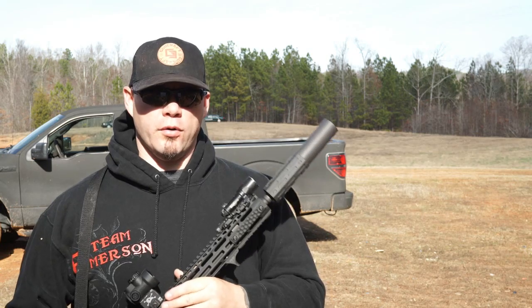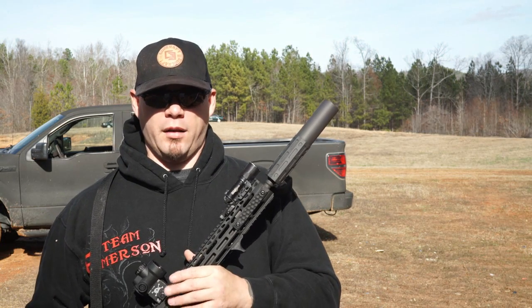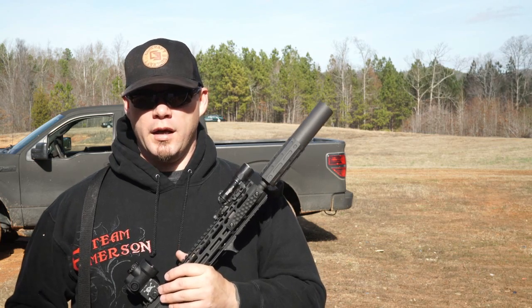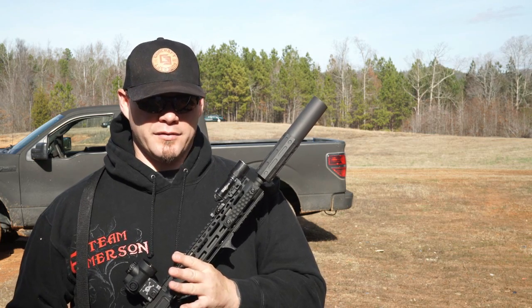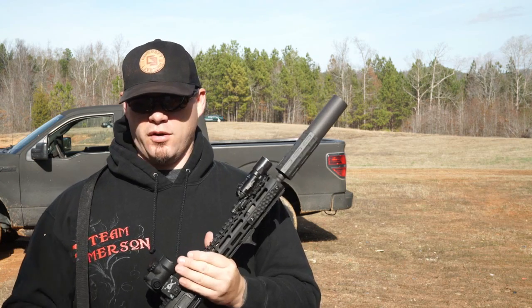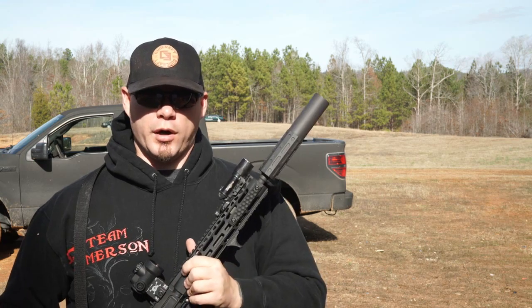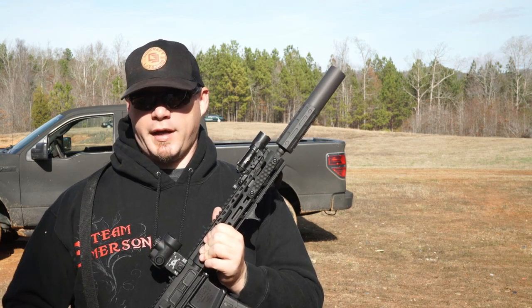As the suppressor market grows, the appeal and demand for multi-caliber suppressors seems to be growing. Technically, a lot of suppressors are multi-cal because you take the largest caliber and scale down from there, as long as there's aftermarket parts or mounts to support it. But now you're seeing a lot more companies market their cans as multi-cal.